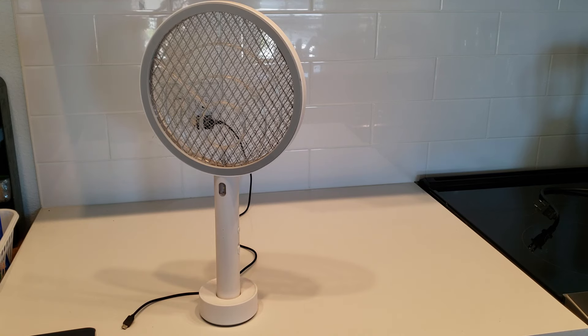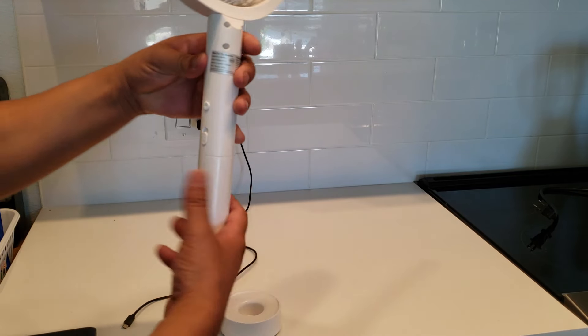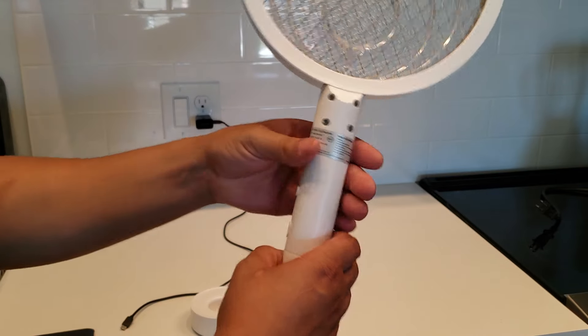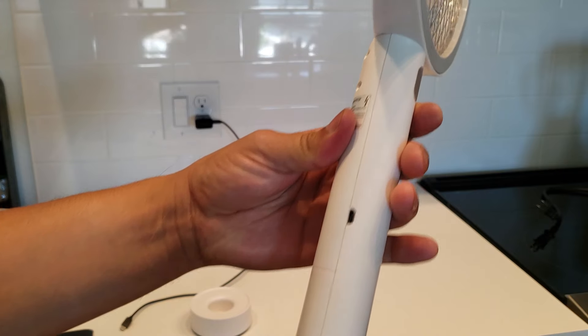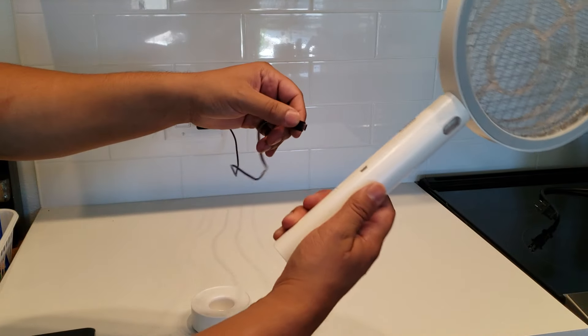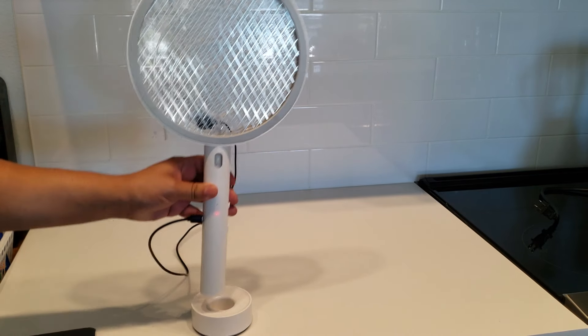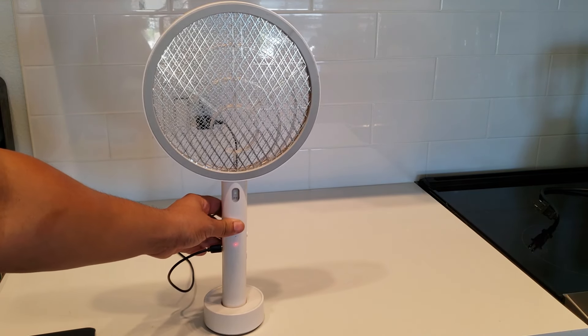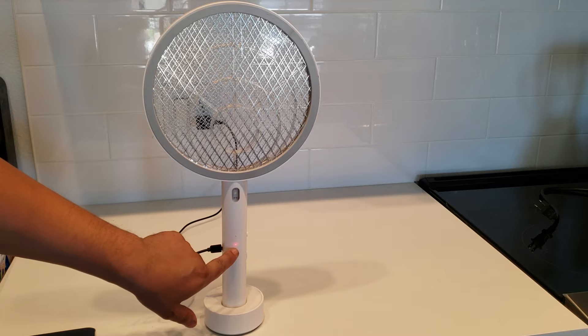I think you can even kill spiders with it. It's got a removable base so you can charge it standing up, and there's a USB port right here. To charge it, just stick it in and you'll see the little red light. It takes about 30 minutes to charge, so it's really fast.